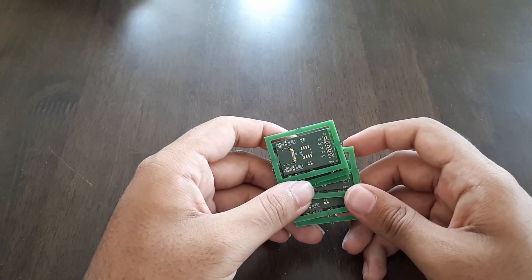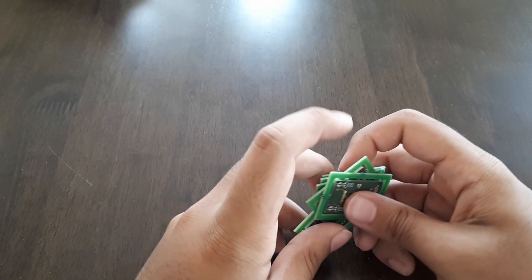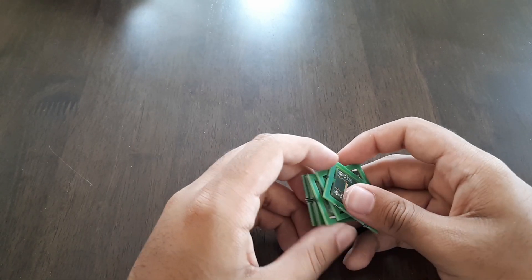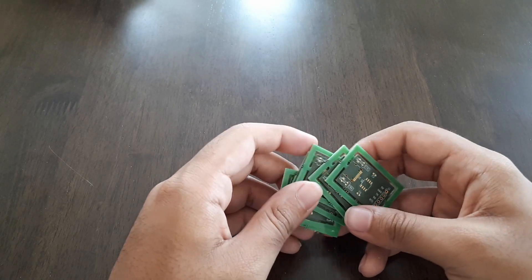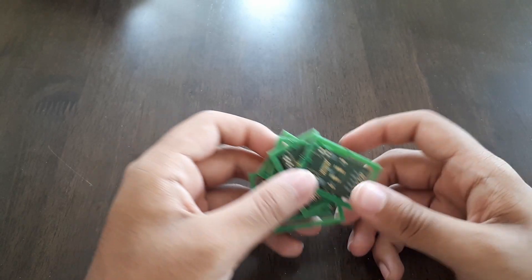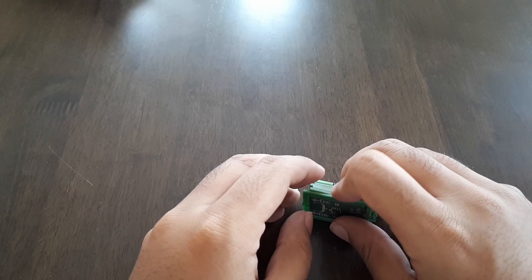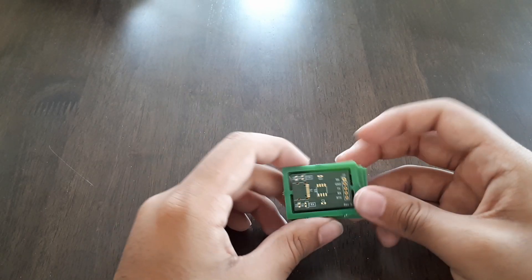They took like three weeks to get here. In my opinion, that's pretty good because at the time of filming this, there's still COVID-19 and the postal service is a bit crap at the moment. Three or four weeks is really good. If I had ordered with FedEx or DHL, that'd be like two weeks tops.